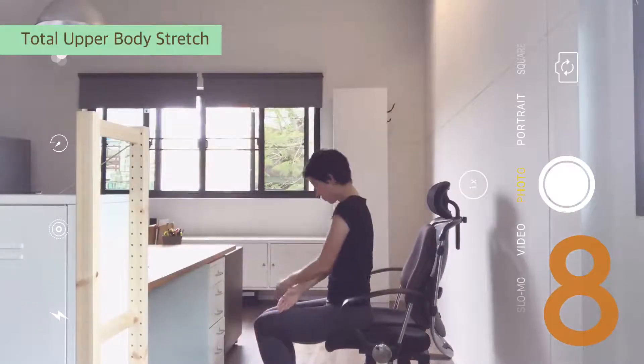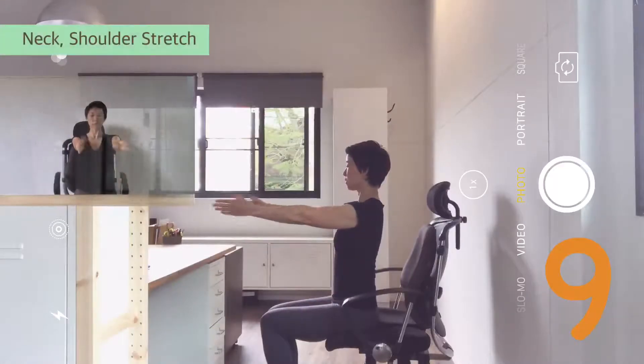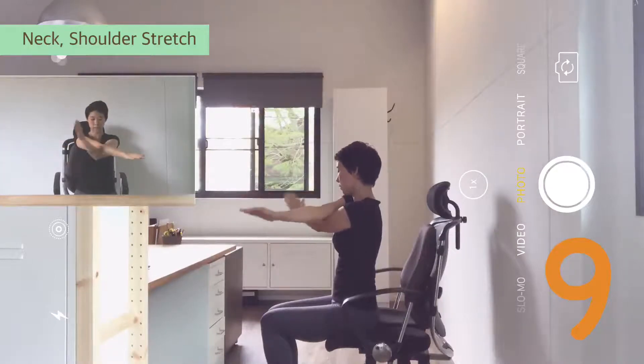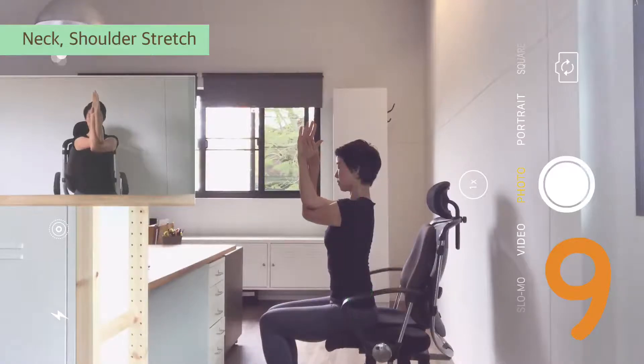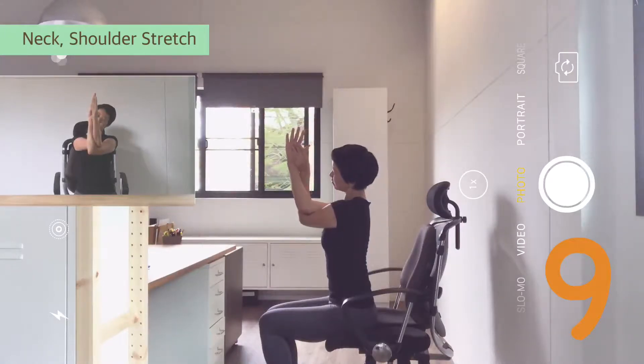Then come up and release. Again. Open out, inhale, exhale. Right on top — squeeze the chest. Cross the arms. Lengthen your spine up. Press the upper arms strongly together. Shoulders down, neck long. Inhale, exhale. Tilt the neck to the right, then come up — feel the stretch in the left side. Back to center, then tilt to the left. Breathe. Back again. Then change.